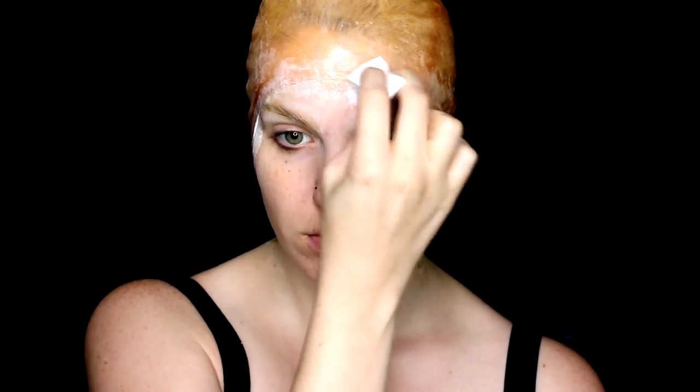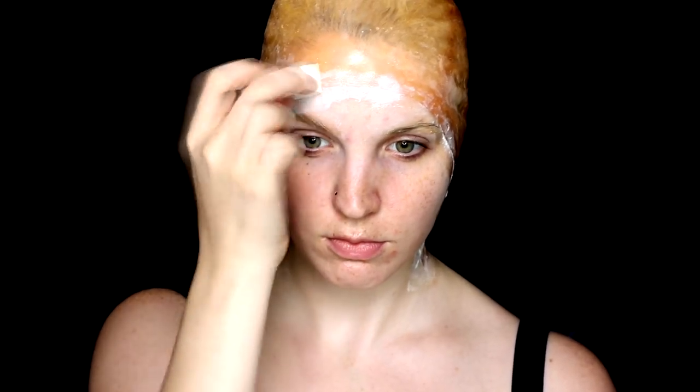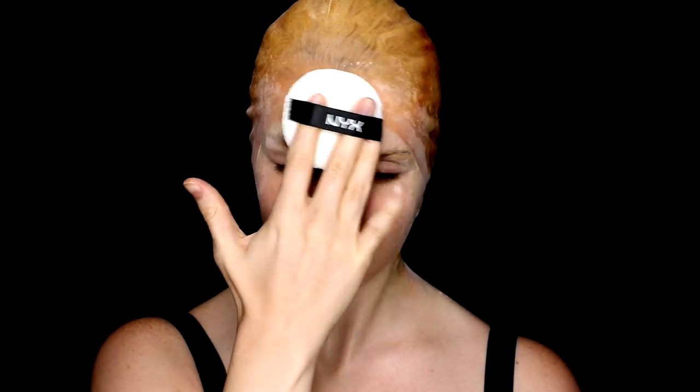Here you can see I'm just going through with those few layers of liquid latex along the seam line to help blend it down so it's not as noticeable once the makeup starts going on top. Make sure you give enough time for the latex to dry — it will go clear when it is all dry — and then just powder it down to remove any tackiness that might be left over.